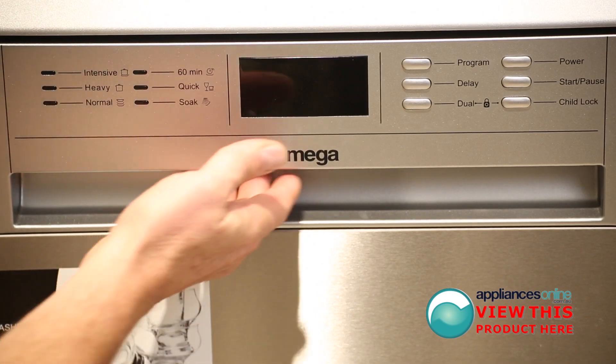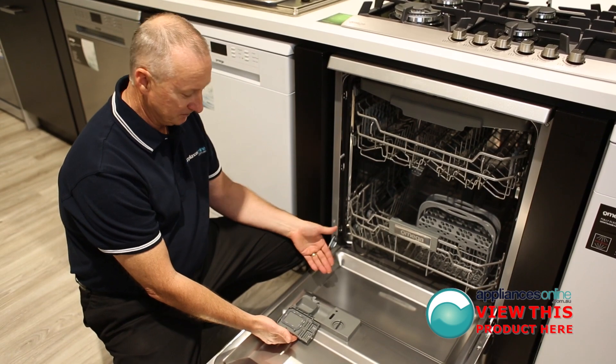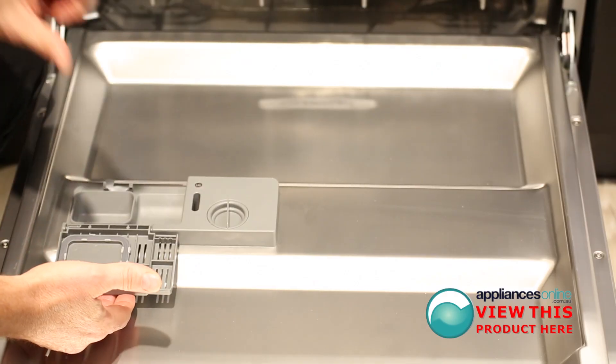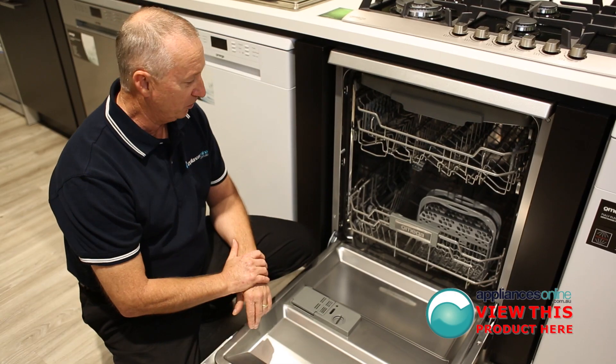Let's have a look further inside the machine. Down through the front here you can see your detergent dispenser — it will take normal powder or tablets as well, and rinse aid. The best detergent to use is the Finish brand.